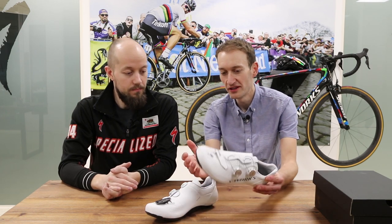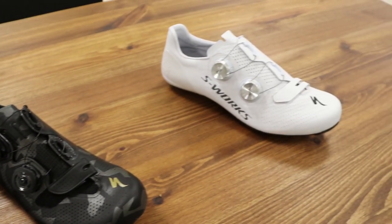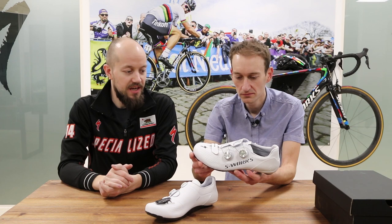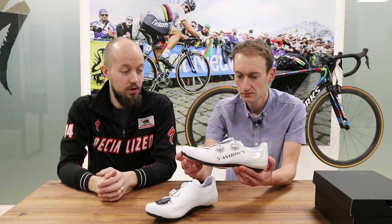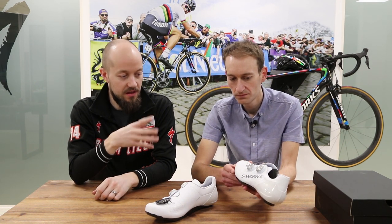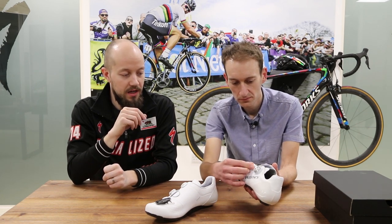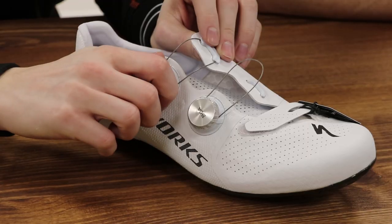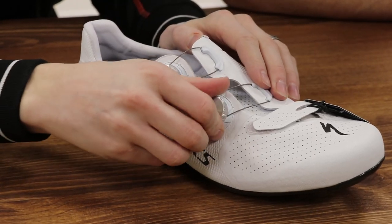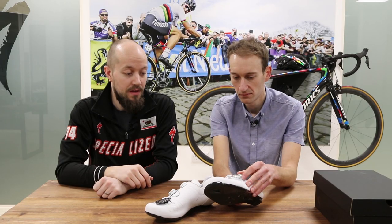Here of course we have the new top flight shoe, so there are a few more details to cover off. My first impression is they look very similar to the old S-Works 6 shoes. I think you're right — the silhouette is very much the same thing, so if you were to pick them up they'd look almost identical. There are a few key changes. The obvious ones — the things you can see — are things like the Boas, which have changed. They're a new proprietary S3 Boa, so you'll only find them on our S-Works 7 shoes. They're made specifically for us and are a nice piece of CNC machined alloy.